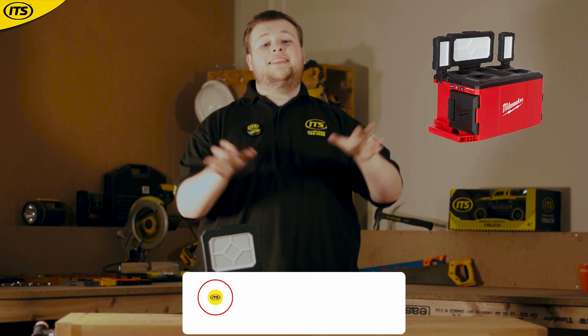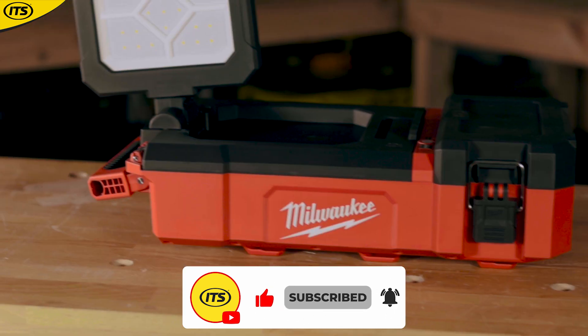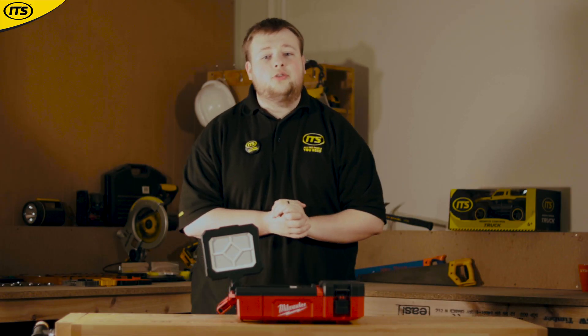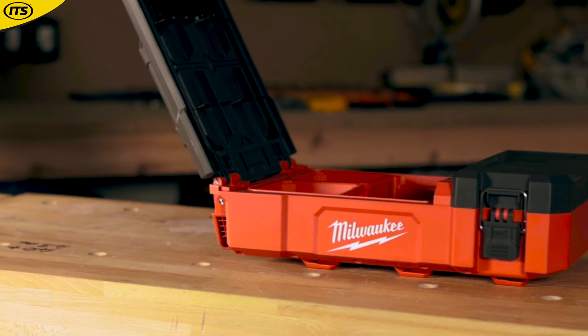This is the baby brother to the M18 POAL, however do not be fooled by the size. This area light is bright, focusing up to an impressive 1400 lumens. The light is extremely versatile too, rotating up to 300 degrees horizontally and 180 degrees vertically, which is perfect when there are limitations to your workspace.